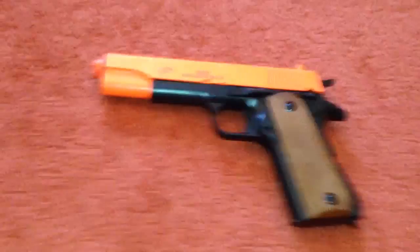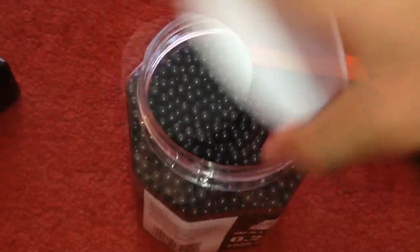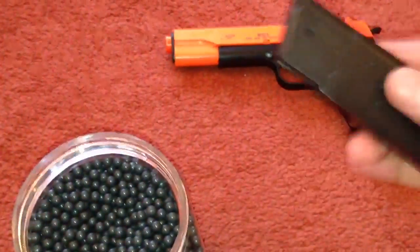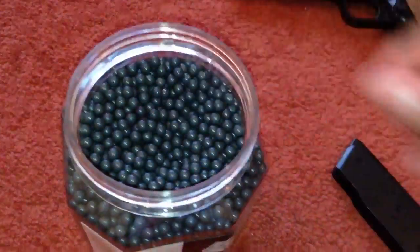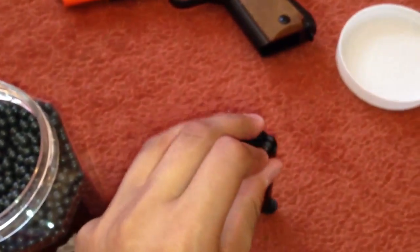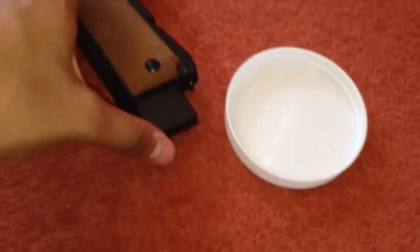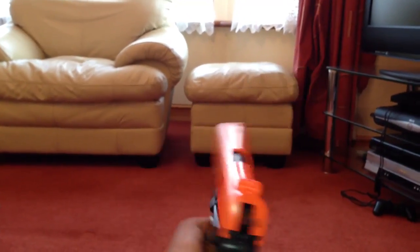Let's just get our 0.20g Bulldog BBs and put them into the gun. Release the mag here, put the gun to the side. What you want to do is just push the BB in — you can see it's there. Get another one, get the mag, and just push that through as well on the same spot. That's got two BBs loaded into it, so we'll give it a shot. It makes a decent noise — I mean, it's not the loudest noise.